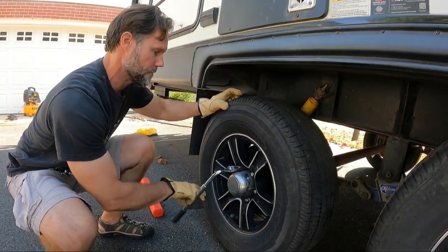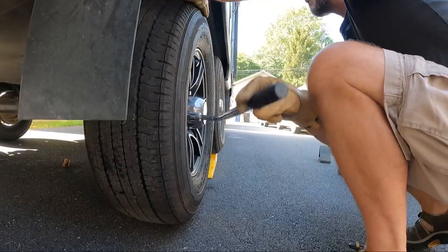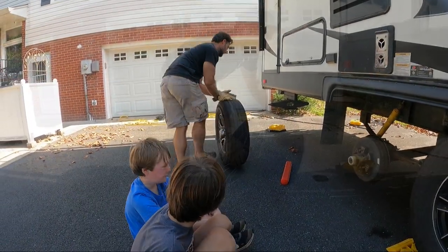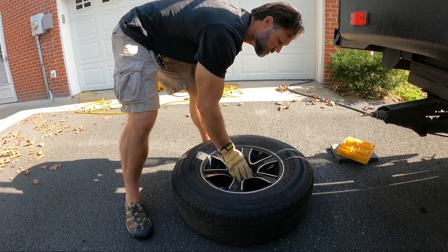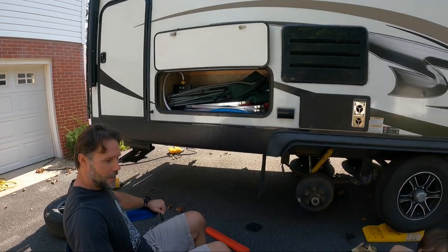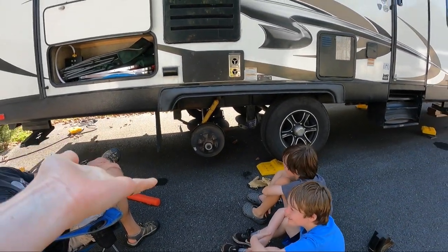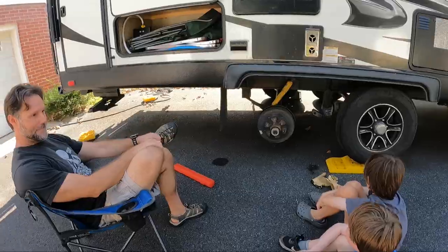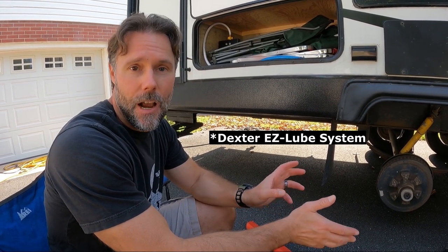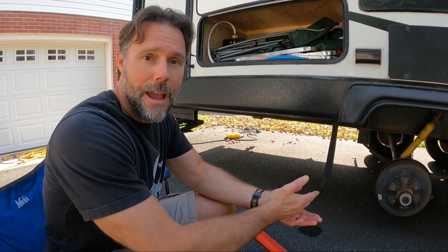Now we take the tire off. The wheel's off — now what? Inject the grease. So we have the Dexter axles, and you inject grease into the bearings every other year. The alternating year, you repack the bearings. We technically should be repacking them right now, but I'm not in a position to do that, so I'm going to inject new grease into these.